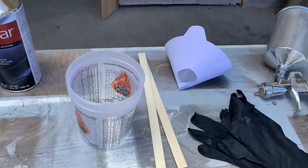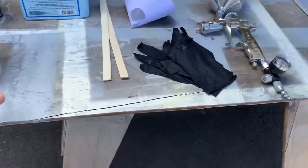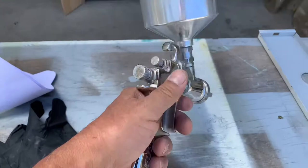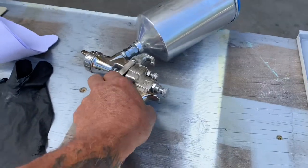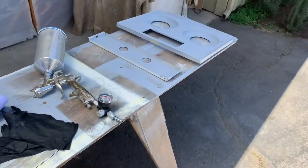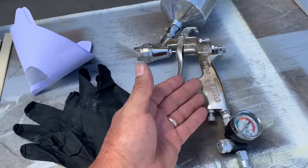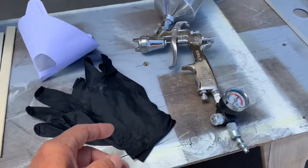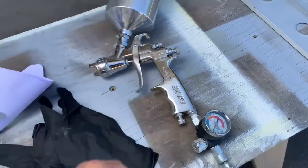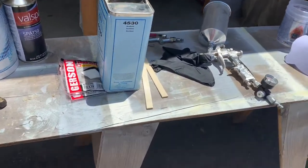I'm laying some stuff out for Paul so that when he gets here everything's ready. I got gloves, a stick, a strainer — I even cleaned the spray gun this morning and practiced with it and it works great. He's gonna use that, and he always brings his own backup gun, probably a SATA gun. He wanted to see how this one worked. I used it on the cabinets and it turned out really nice.